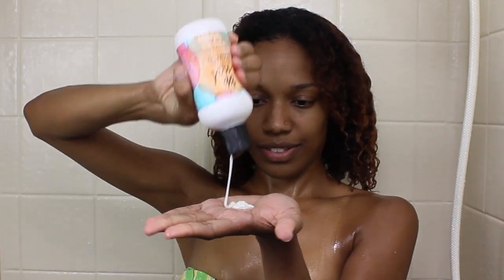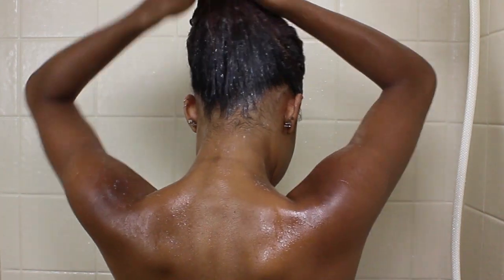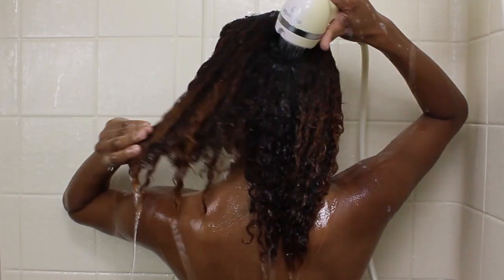I applied an ample amount to my roots and I just massaged it into my scalp. This shampoo has a pretty decent amount of lather and a nice creamy consistency. I didn't try to detangle my hair with it — I just focused on my scalp and then rinsed it out.